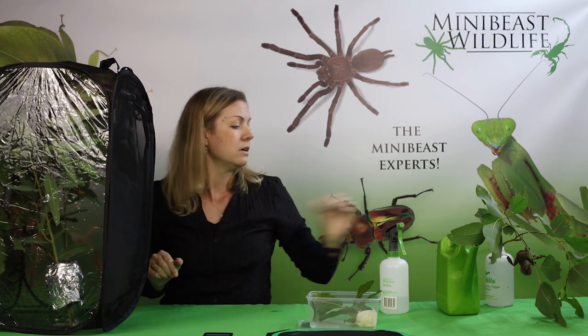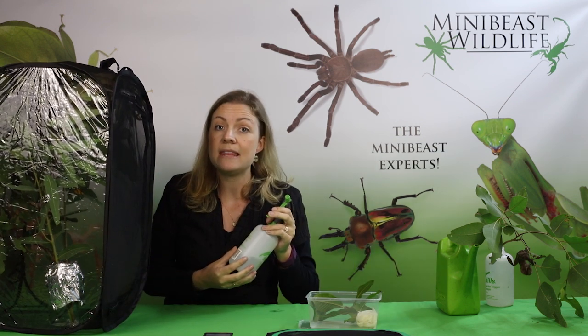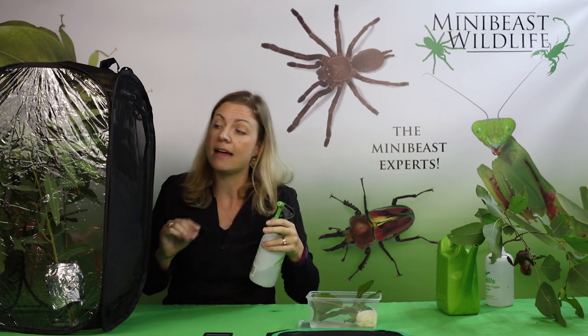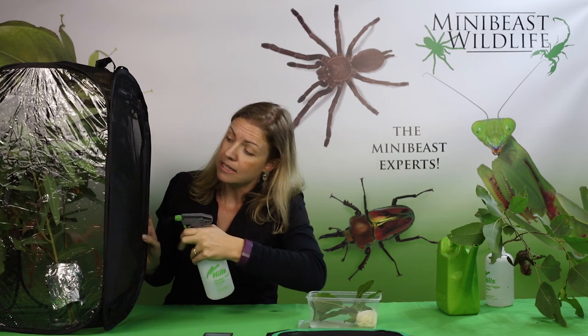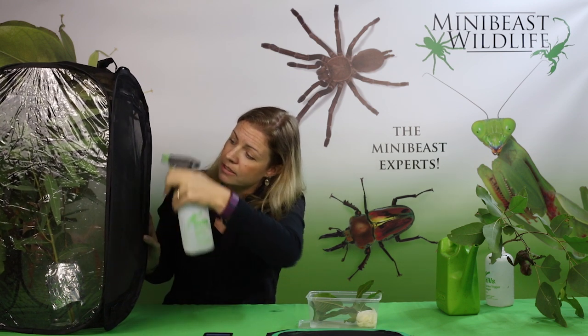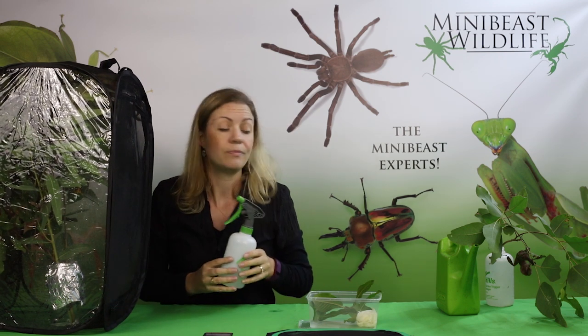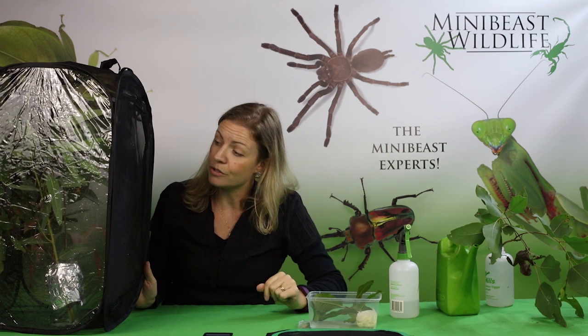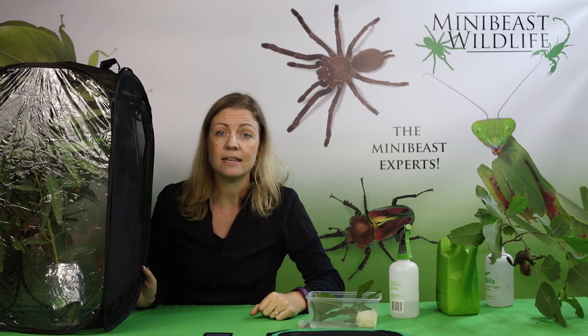The last thing we're going to do is spray the inside of the enclosure with some water. We can spray the insect itself and around the leaves just to give it a bit of moisture so it can have a drink if it needs to. It's really important to observe your stick insect for the next day or so to make sure it's feeding on the leaves, and then when you can see what kind of leaf it's feeding on, you can just feed it that type.